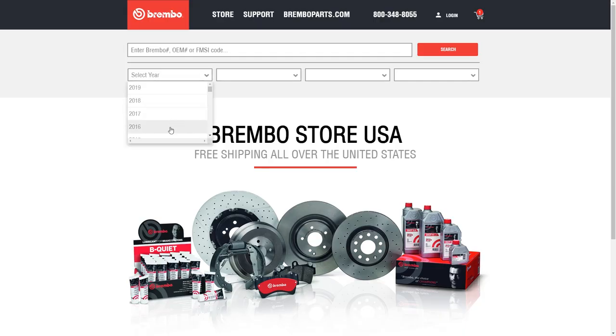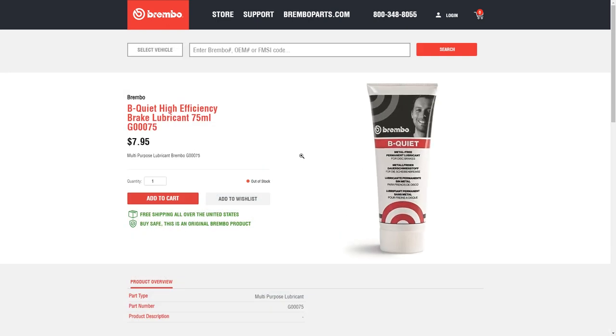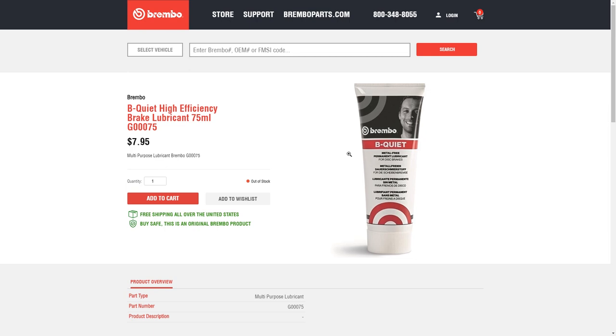To order Brembo Be Quiet lubricant, as well as our full range of OE equivalent brake replacement products and view helpful how-to videos, please visit us online at BremboStoreUSA.com.